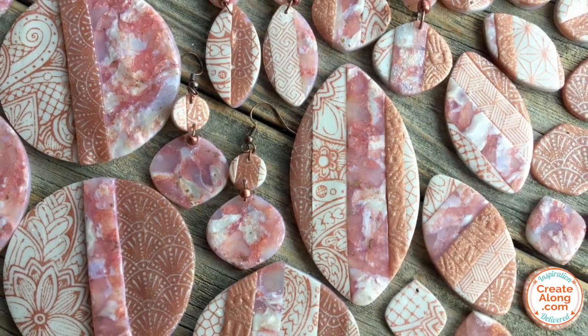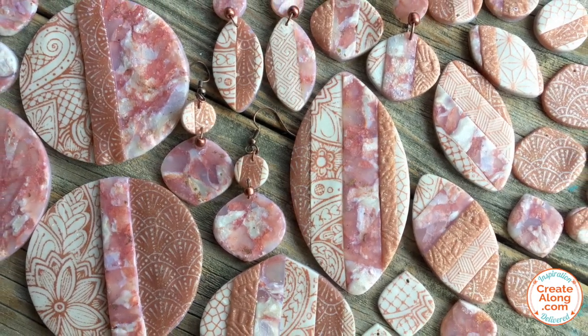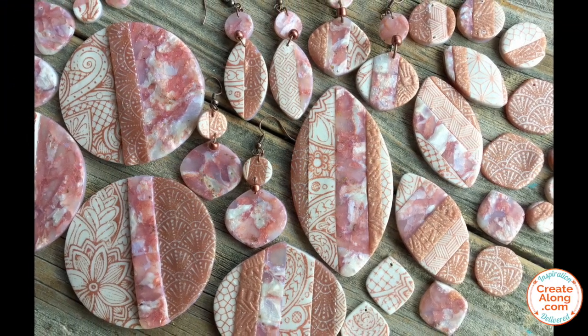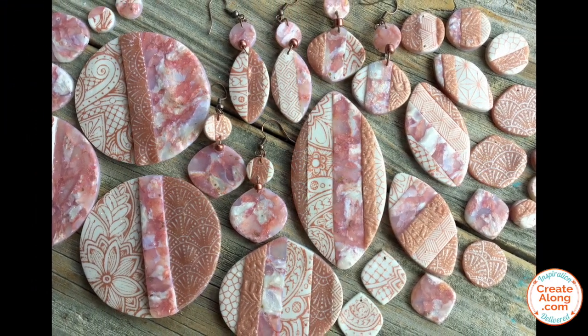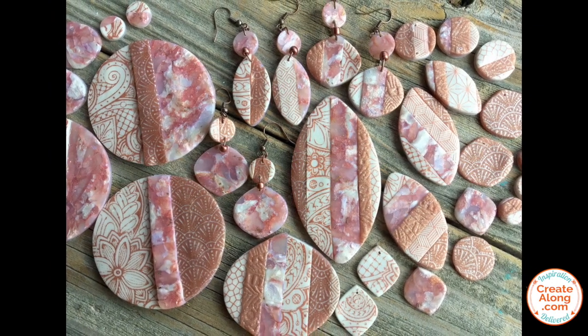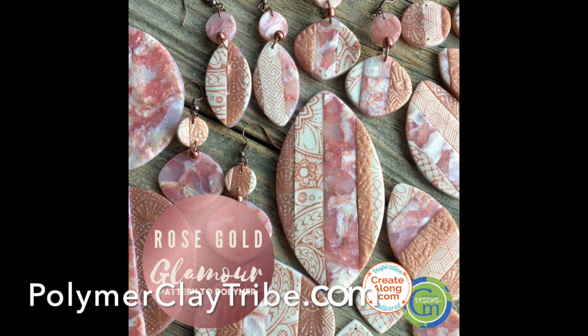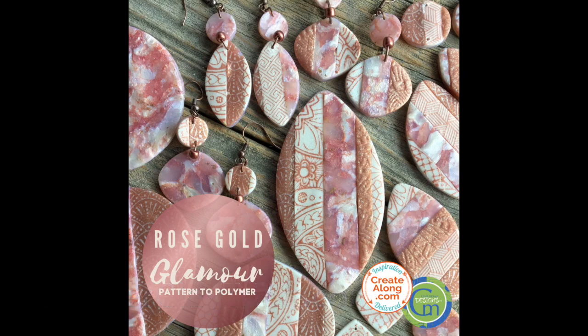I then used cutters in a variety of shapes and sizes to make different jewelry elements with the striped veneer and with some single sheets of the solid veneers I made. For inspiration, join our Polymer Clay Tribe Facebook page — over 18,000 members sharing projects every day. For lots more creative polymer clay ideas, visit the Polymer Clay TV blog.